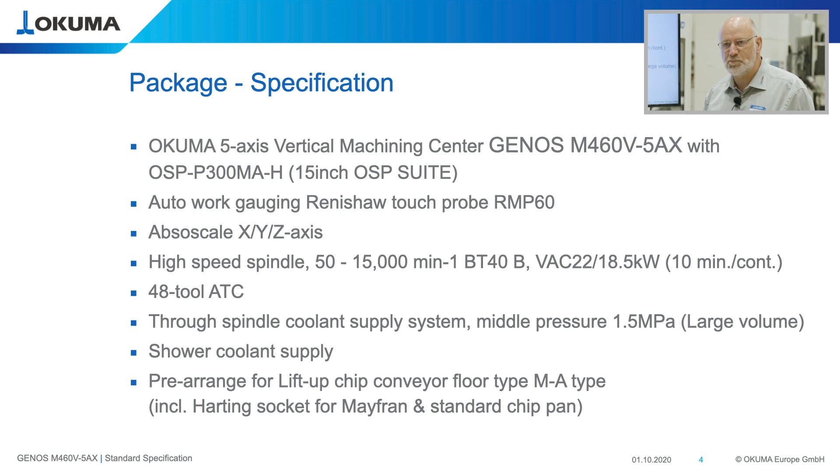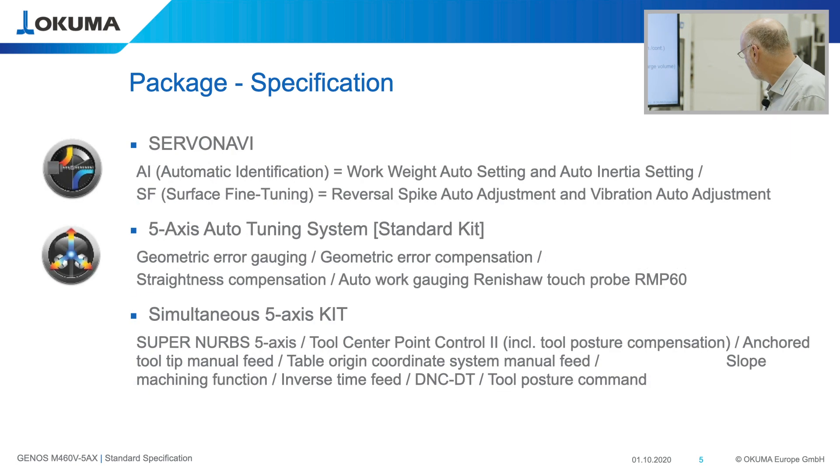The machine is also prepared for a lift-up chip conveyor, which simply needs to be plugged in and can run after that. Also, this machine is equipped in standard with ServoNavi, which is again one of our intelligent technologies — a function with automatic work rate setting.